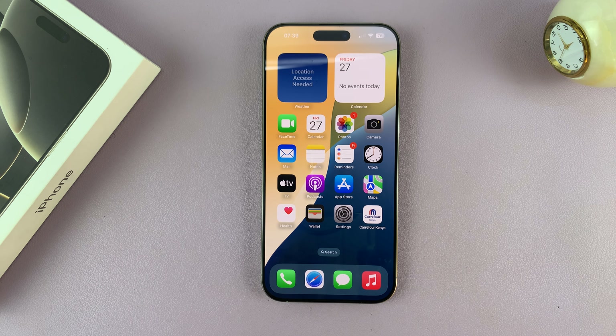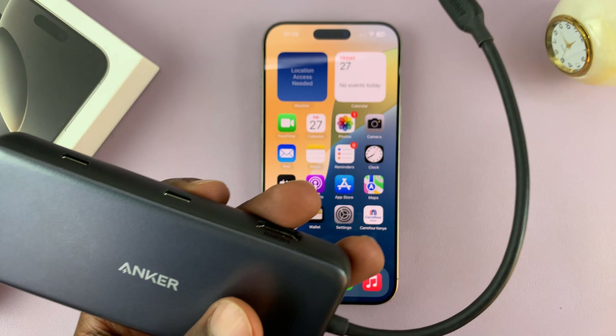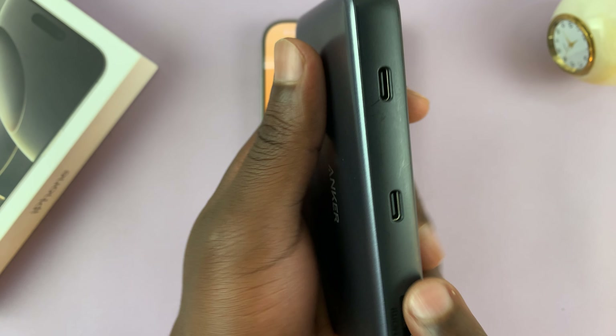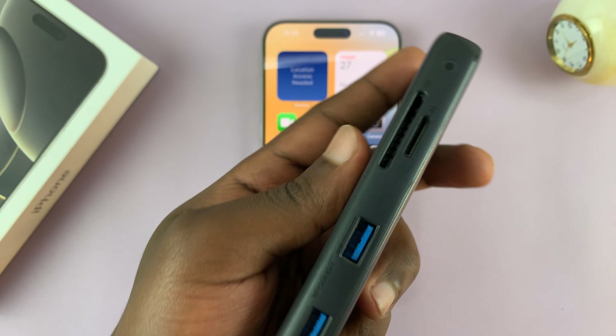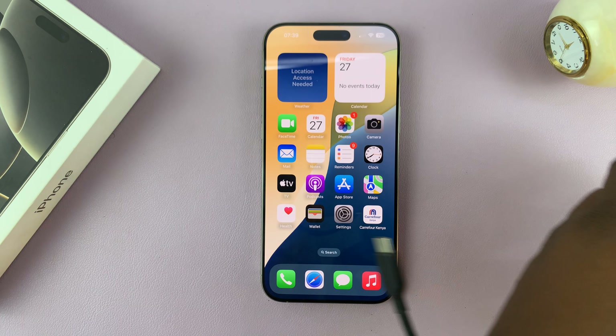Or you can even use one of these versatile adapters from Anker. This one has a Type-C connector, but then it has very many slots or ports for peripheral devices, including USB. So you can use any adapter you want.